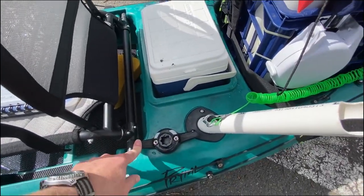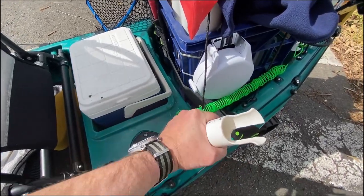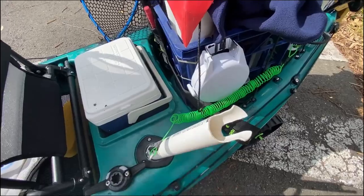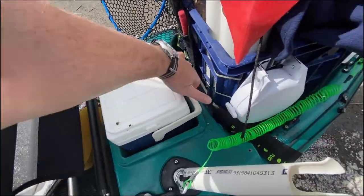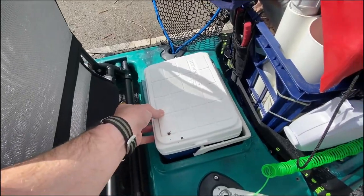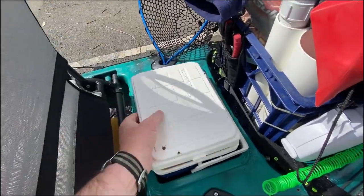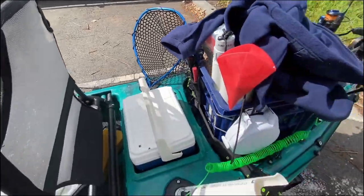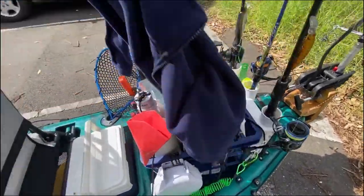This is a Railblaza cleat I use for the anchor trolley. There's a homemade rod holder set up for a bait caster that I use for trolling. My cooler is sitting in a well there — I normally carry drinks and ice in there, but at the moment it's got some fish fillets from today's catch. There's also a silicon net in the other flush mount rod holder.